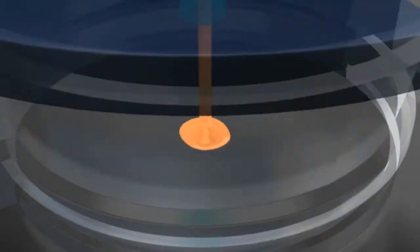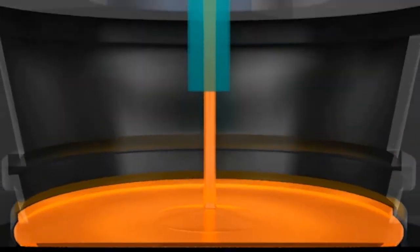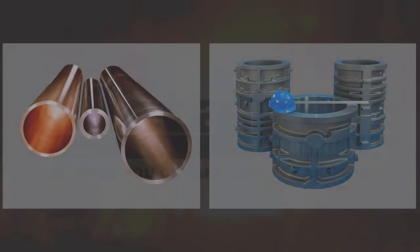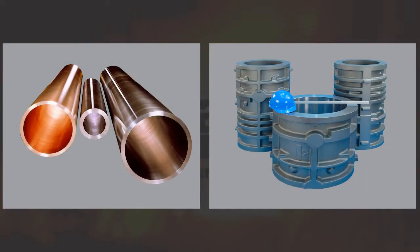In the centrifugal casting process, molten metal is poured into a preheated spinning die. The die may be oriented either on a vertical or horizontal axis depending on the configuration of the desired part.